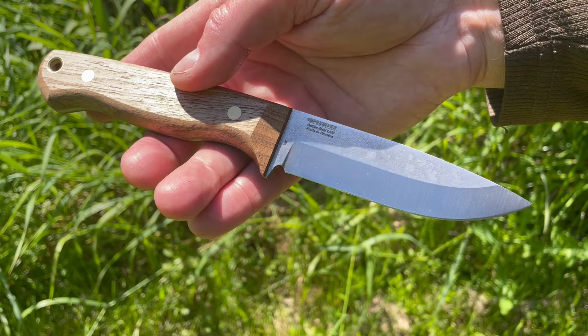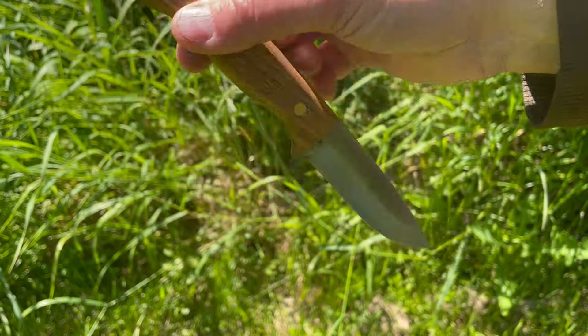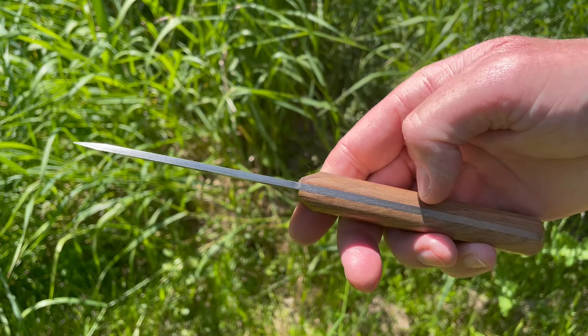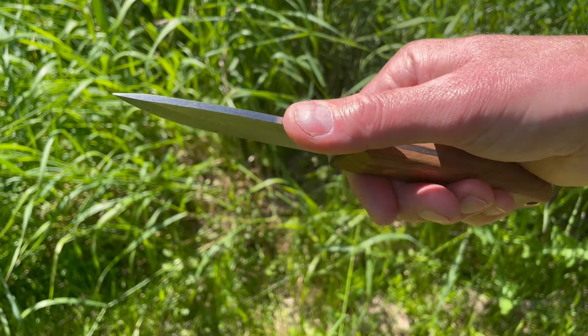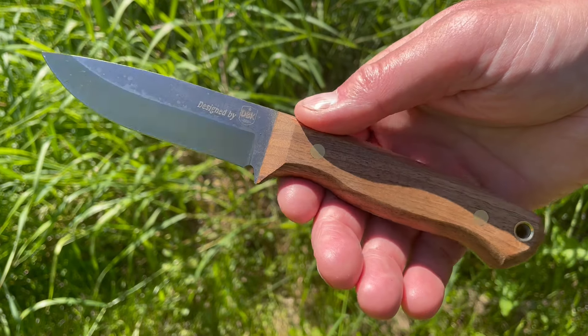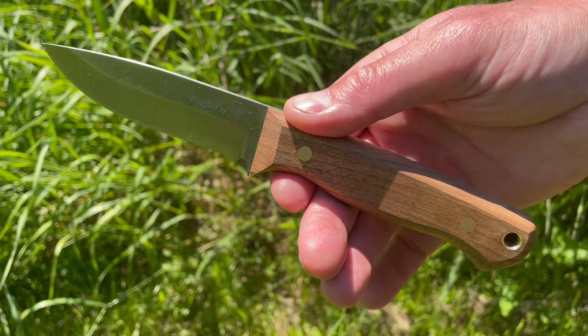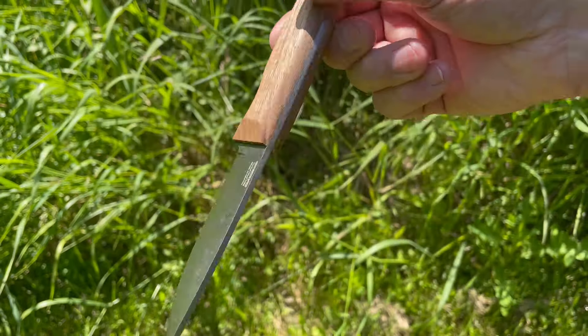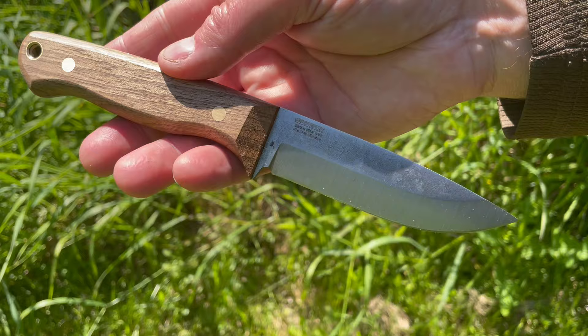Very good quality, very nicely done, and a great design. 2.8mm stock thickness — plenty of strength and yet you still get a nice slicey blade. Check out my site bushcraftcanada.com and have a look at the BPS knives. As always, if you don't find the information you want in the video, just send me an email anytime.